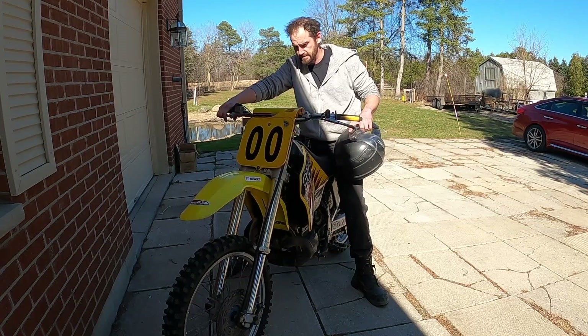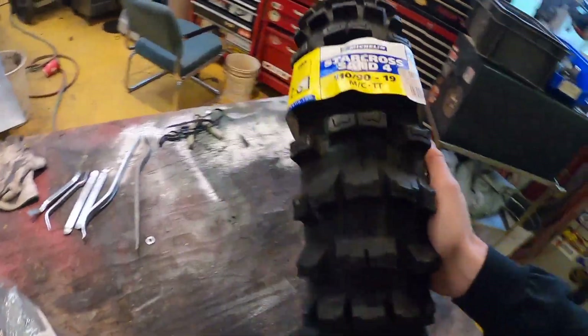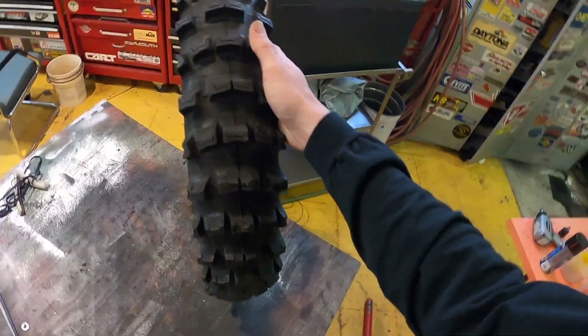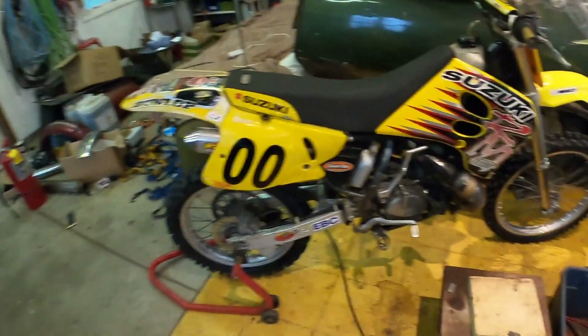Next weekend I picked up a new rear tire for Trevor — a Michelin Star Cross sand tire. I've never had a sand tire before so I'm pretty excited to try it out. Got it for pretty cheap, $80. I also got a new tube and new tube tape. I'm gonna pop the rear wheel off and get this tire changed. If you like watching people struggle, stick around, because it's usually a struggle changing these tires.